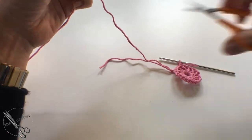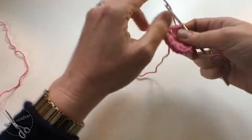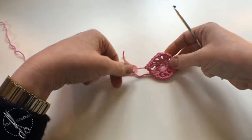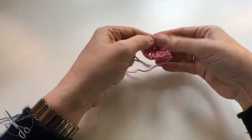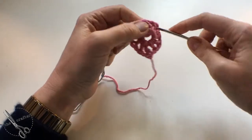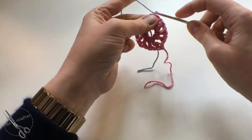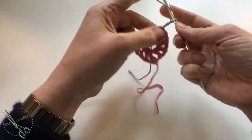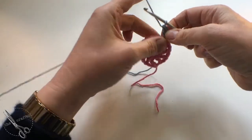Next we're going to join on River, which is the mid blue. Join River to any of these one-chain spaces — I've got a slip stitch here already — and then we're doing two-treble clusters. Start off with a two chain and a treble, then a two-chain gap and a two-treble cluster.